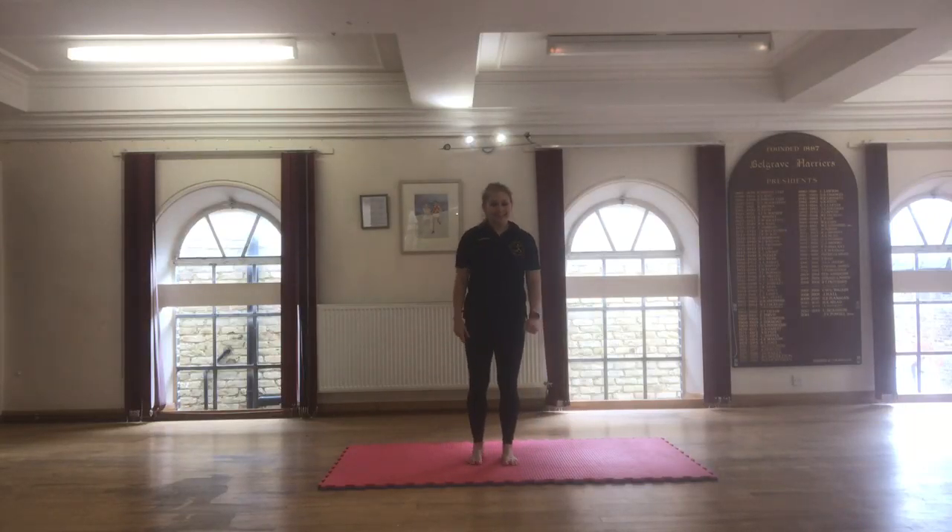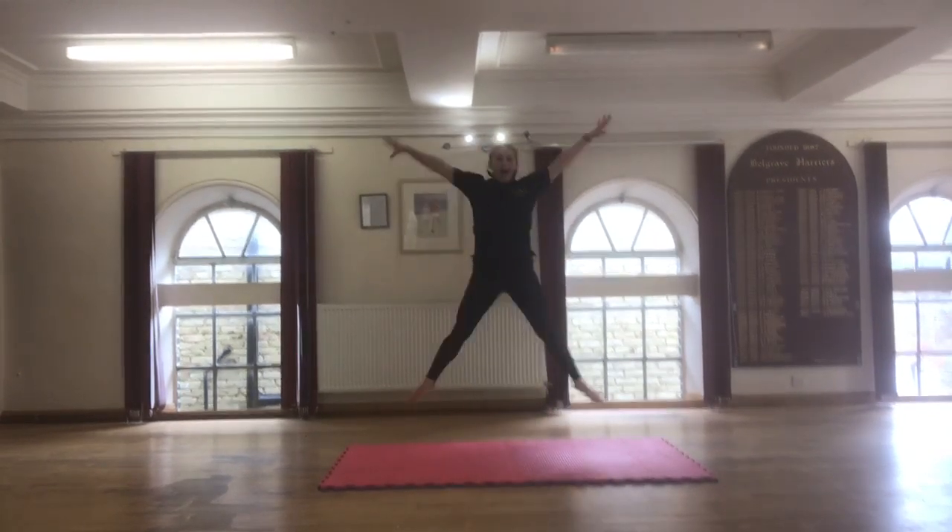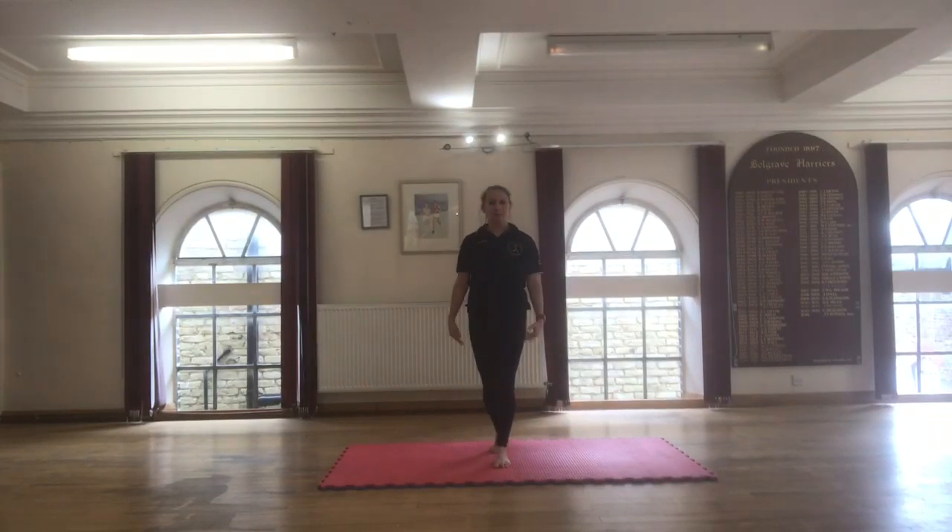We're doing star jumps and tuck jumps without any rest. For star jumps, bring your feet together and you jump out. As high as you can jump up.